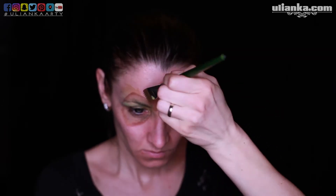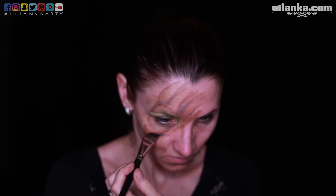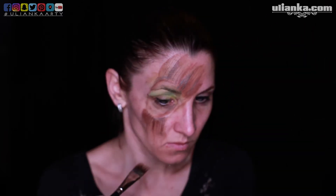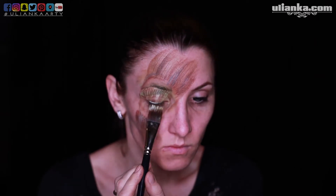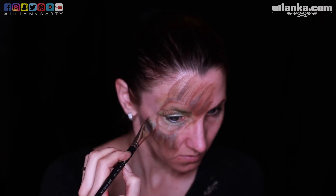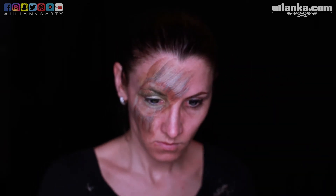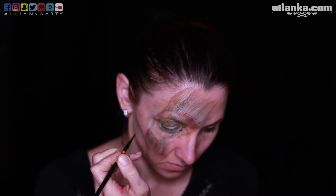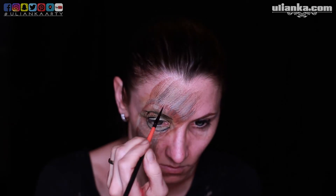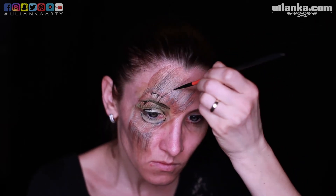I'm starting with a circle around my eyes, and then from the circle I'm taking lines to both sides to create a wood structure. After painting with a regular brush, I'm taking a rake brush and painting lighter and darker parts. On the lower part of my eye circle I'm painting lighter, and also lighter over my brow, while inside the circle is darker, and underneath my eyes on the cheek it's also darker.